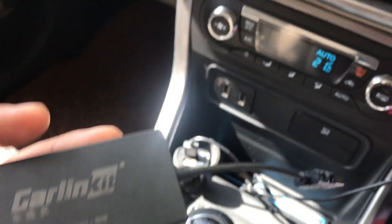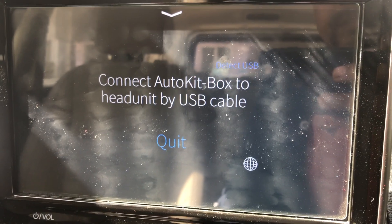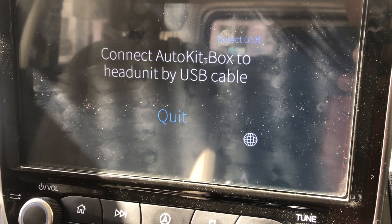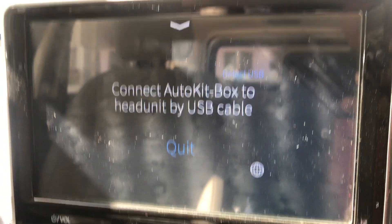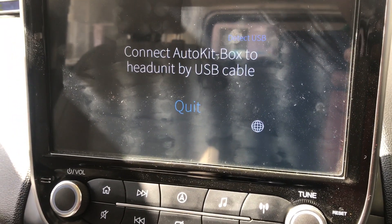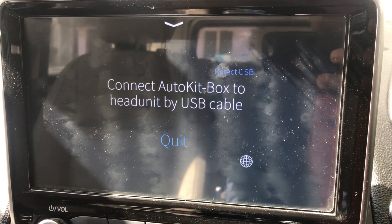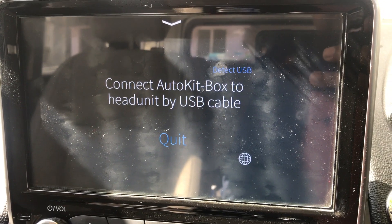I'll explain how the wireless one works using my iPhone. Before that, you should have Auto Kit installed on your head unit — I've already explained how to do this in another video, and I'll include the link in the description. Please do that first before connecting the dongle. As always, anything you do on your car is your own responsibility.